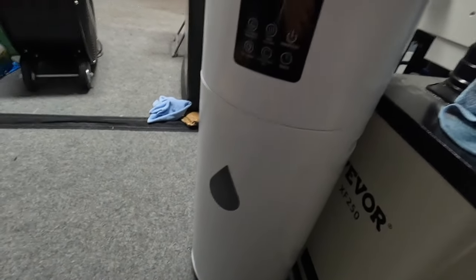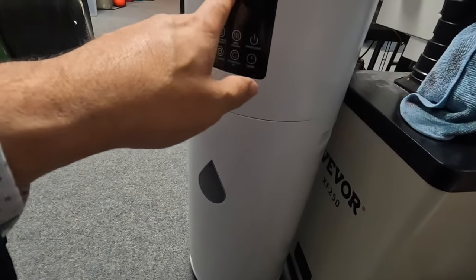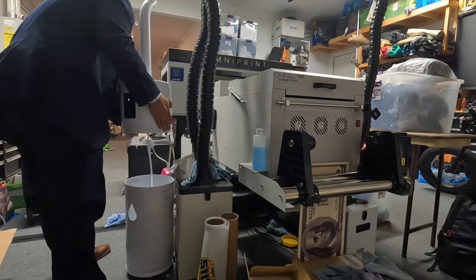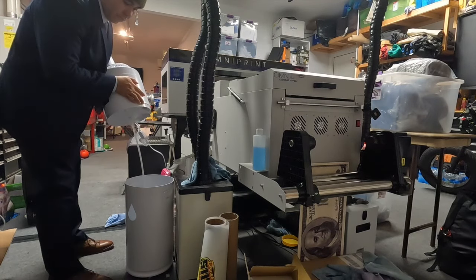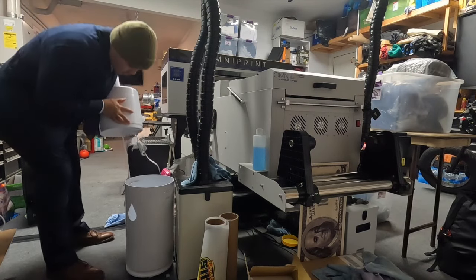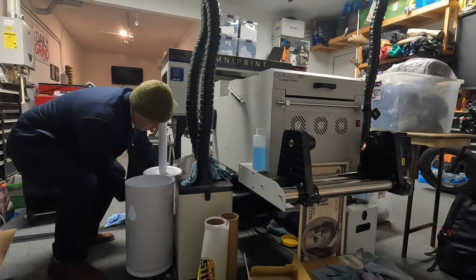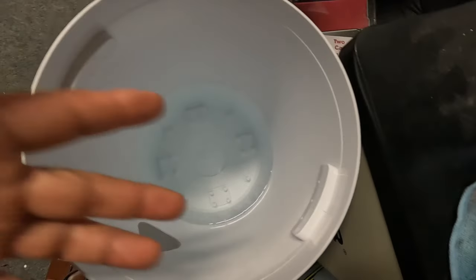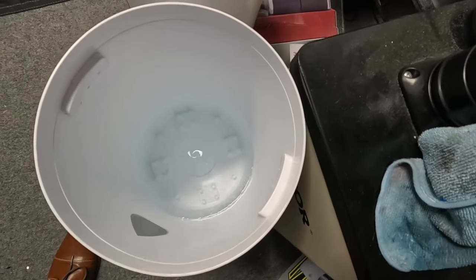Let's check it out and see what's inside. Let's see where it's at. That's about five inches of water. I don't know what the gallon is, but we still have plenty of water.